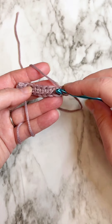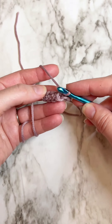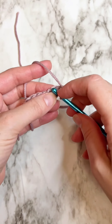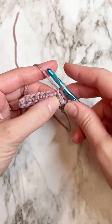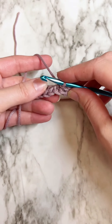I'll do it one more time. So I've got the V here, here's the back loop of that, and there's the chain below. Back loop, chain below, and complete the single crochet. I'm going to keep going and I'll meet you at the end of the row.